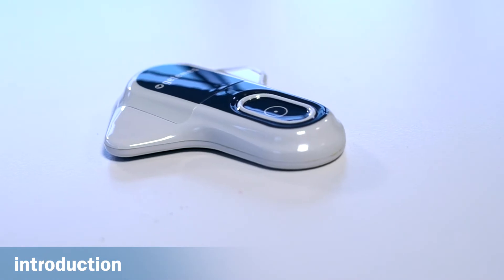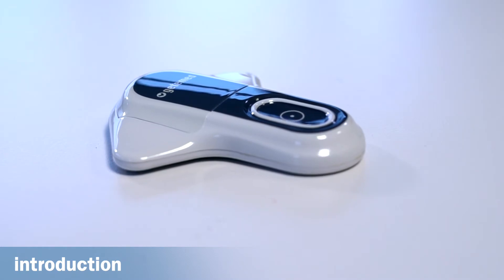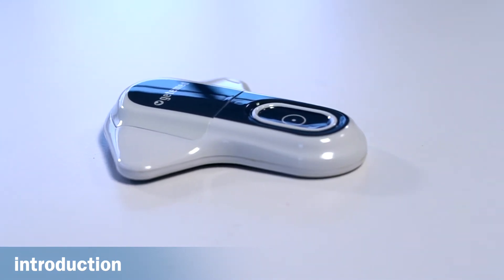The recorder is intended for the continuous analysis and recording of cardiac arrhythmias, such as tachycardias, bradycardias, pauses, and atrial fibrillation.